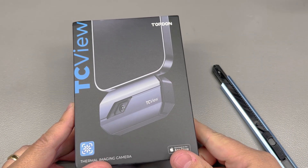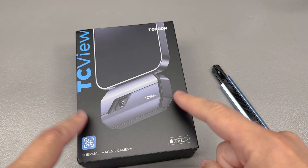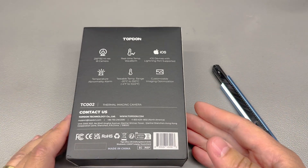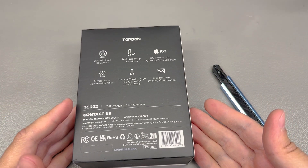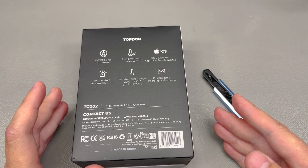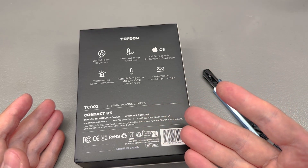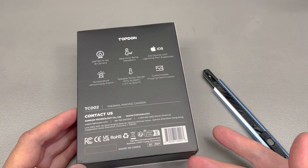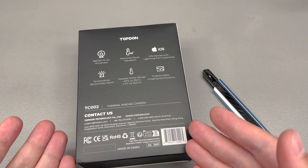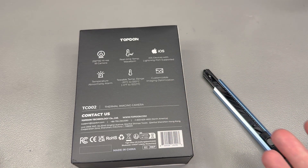I've seen comments on my previous review videos saying it's not a good idea to buy an accessory with a lightning connector because Apple is going to remove it and you'll be left stranded. But people have been saying Apple is going to remove the lightning connector for the past 4 or 5 years — and did they? No. You should never purchase something based on a promise of future feature removal, because you have no certainty of when or if that will happen.